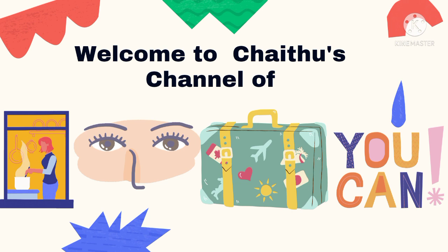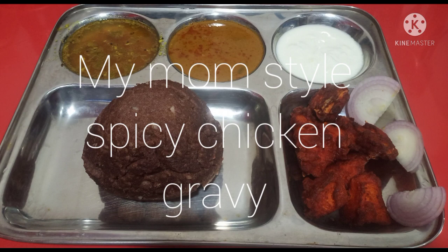Hey guys, welcome to my channel. Today I am going to make my mommy style spicy chicken gravy.